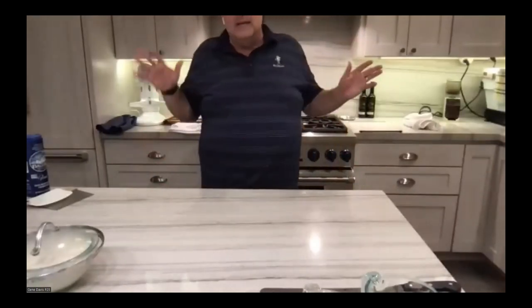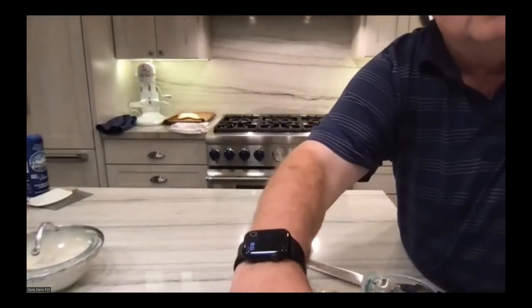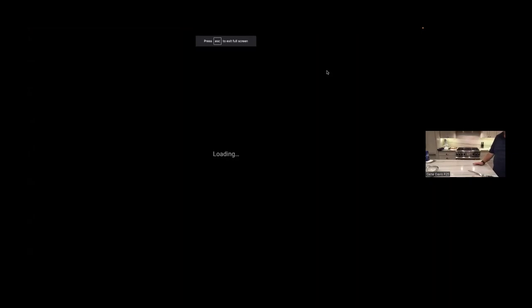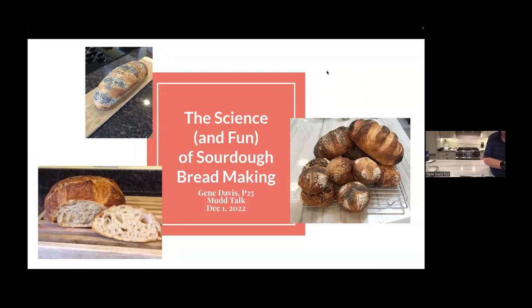Now we're going to talk about the process I went through and how you can do it yourself. I'm switching to sharing my screen. My name is Gene Davis. I've got a mudder for class of 2025 — having a great time there. Here are some example loaves I've made over the years, all from the same starter that I'm about to show you and which you can get your hands on as well — we'll talk about that later in the presentation.